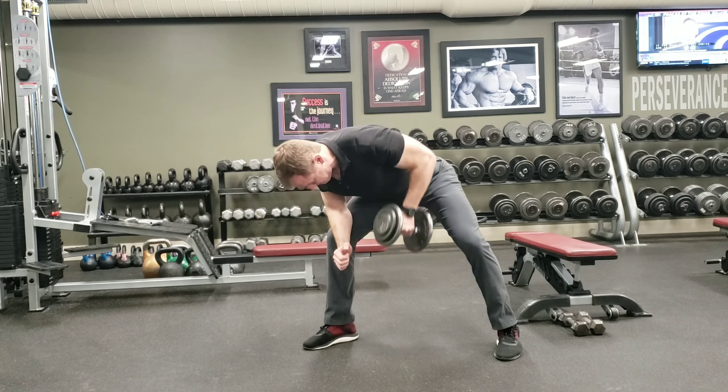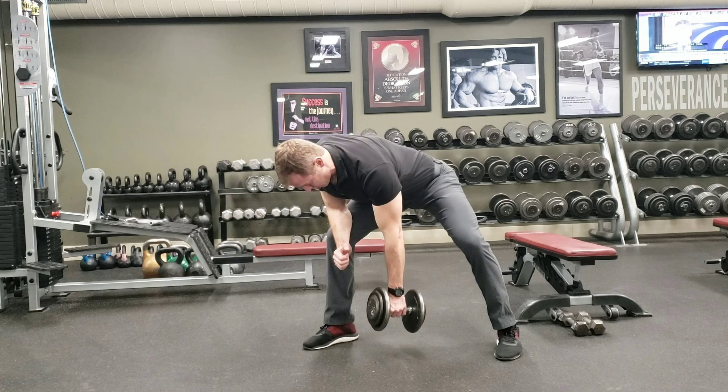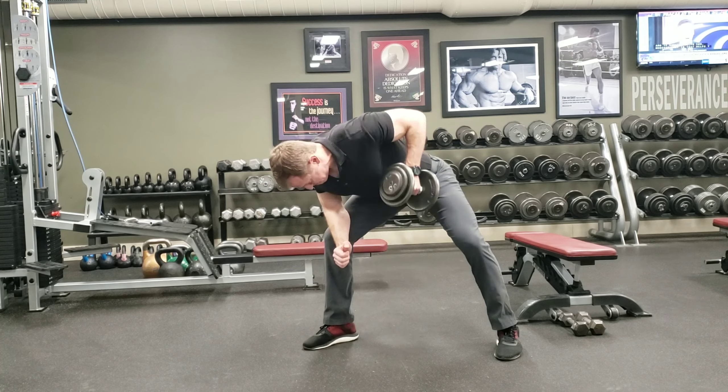Start out getting your feet set, set your back, pick the dumbbell up and row, and you're going to stop with your arm totally straight, but keep your back straight. Notice how my back is straight right here. Chest lifted up high.